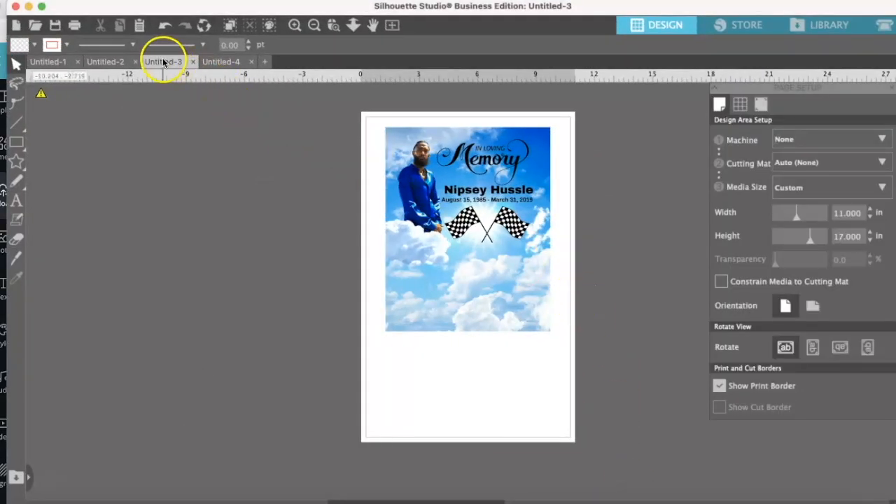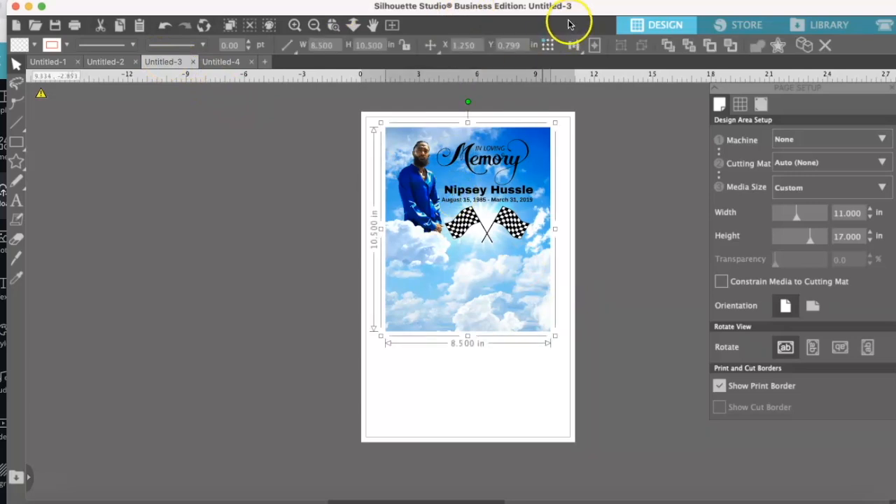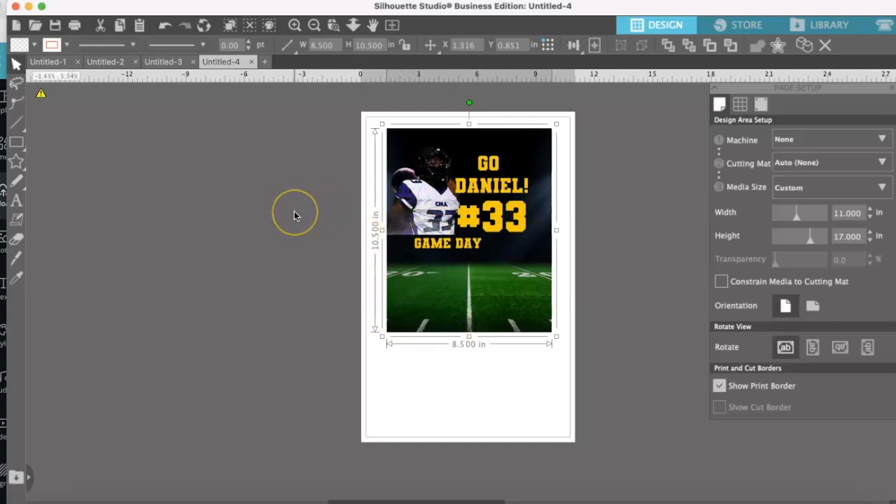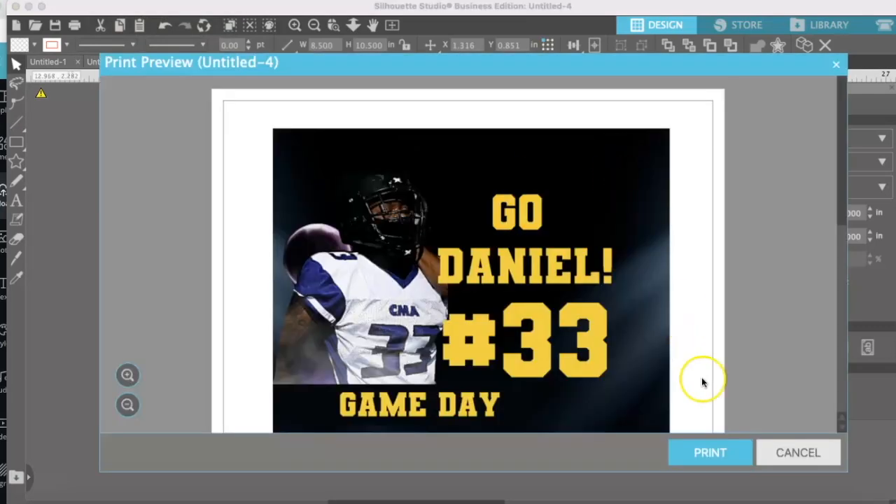Now inside Silhouette Studio — this is the Business Edition, but you can do it on the free version too. We're on an 11x17 sheet of paper and printing at 10.5 inches in height by 8.5 inches in width. This applies to both the Nipsey Hussle and the football designs. I already have preset settings saved and I'm working out of my Epson Workforce 7720.